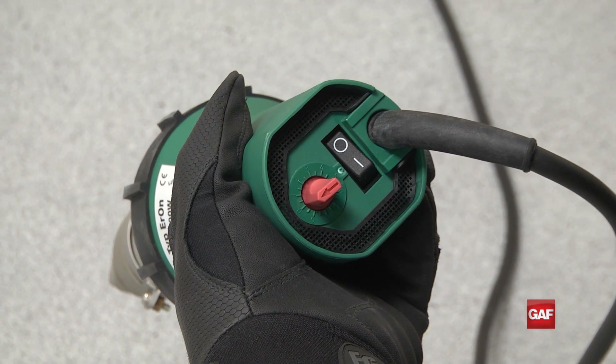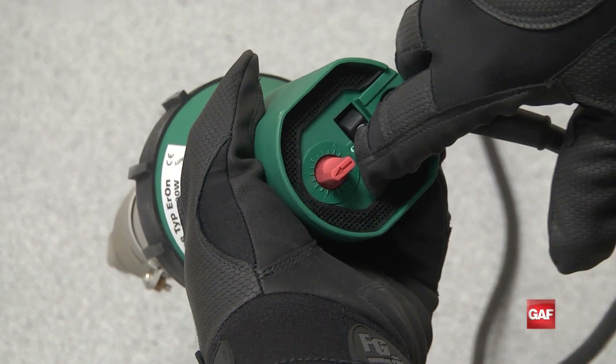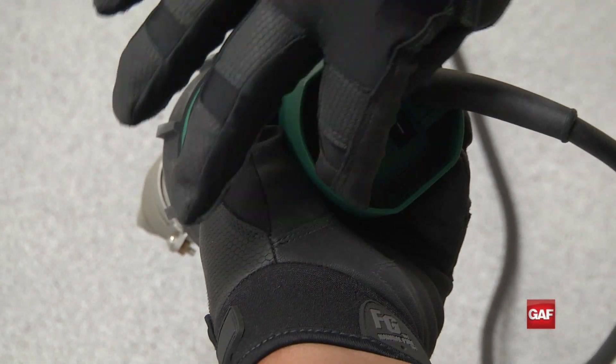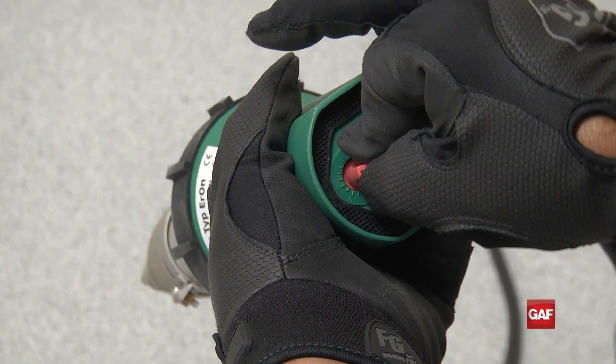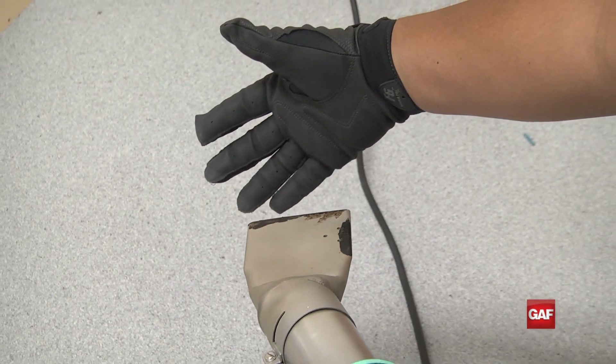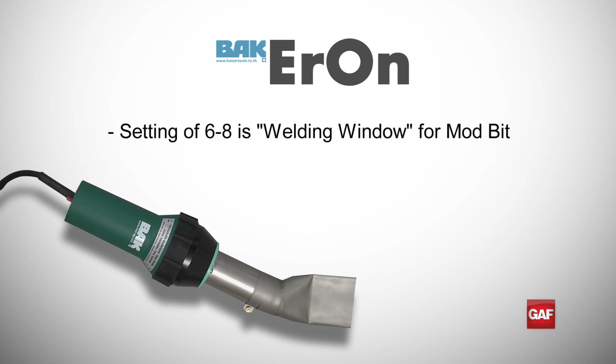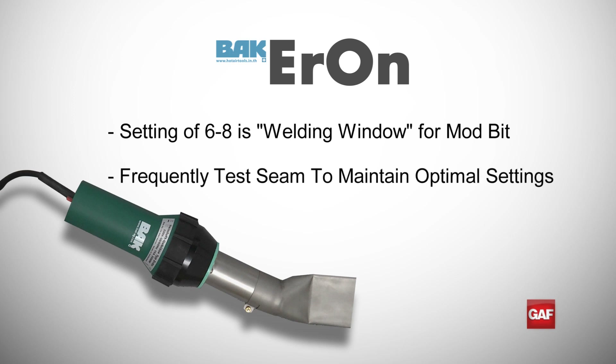To set up the Aron, simply push the power toggle switch to the on position to allow cool air to start circulating through the nozzle. The red dial is the temperature adjustment. Once the temperature dial is turned up, the Aron hand welder reaches temperature in only three to five minutes. While a heat setting of six to eight is a common welding window for modified bitumen, it's always important to test the seam to ensure a proper weld temperature is being maintained.